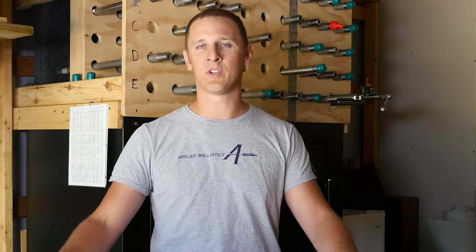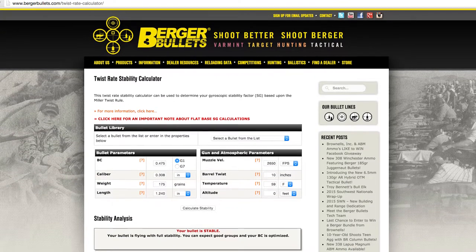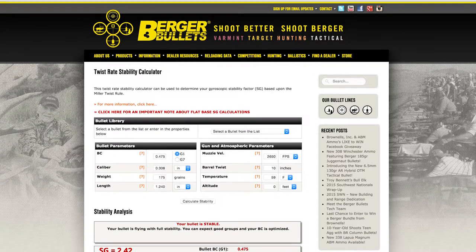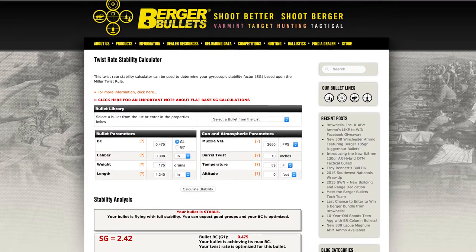There are also numerous online calculators. The Berger stability calculator, for example — you can go on there and input all the attributes of your bullet: length, caliber, and weight, as well as your particular environment and velocity that you're shooting the bullet at.